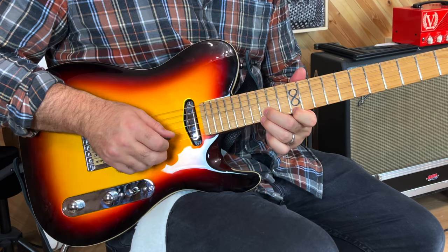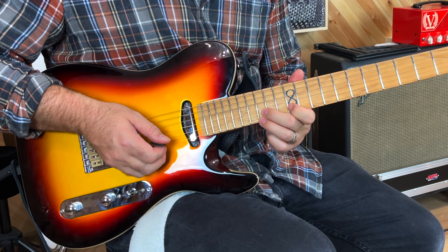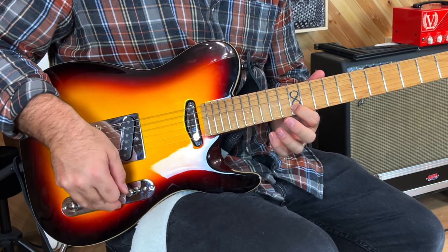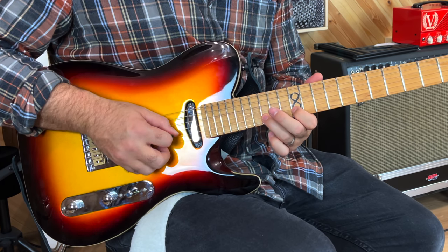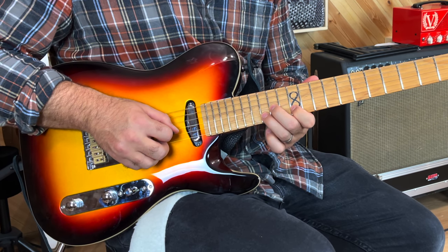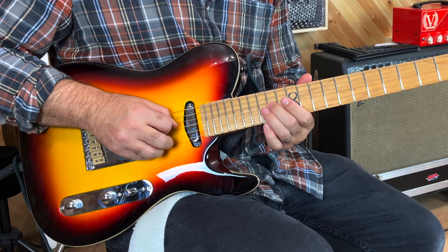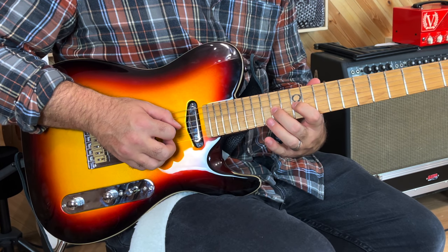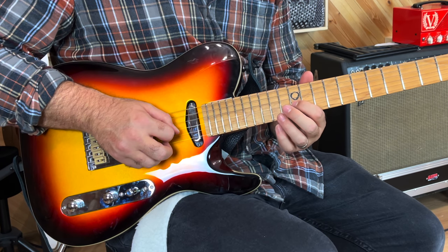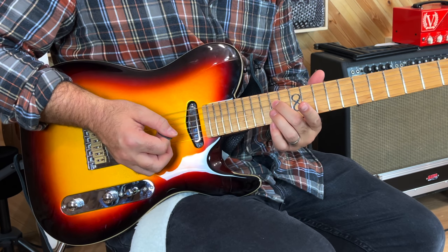We're now in this formation of fingers. We're going to bring the first finger to the 12th fret B string and do the same thing in the next section of the scale. We're going to go down on the B string 12th fret, then up — and this time it's a little bit easier. The second finger goes to the 14th fret on the G string. So again this is down and then up, up. We're going to leave our first finger on the G string 12th fret, pick down, and then up, up again. That was G string and then D string.